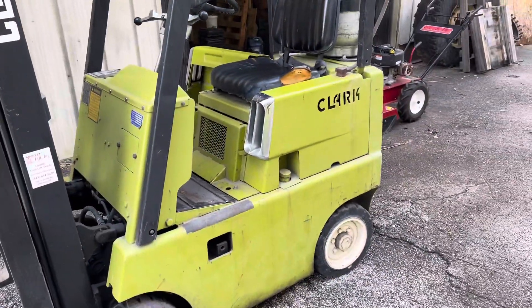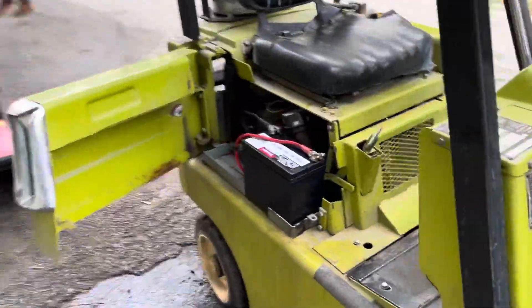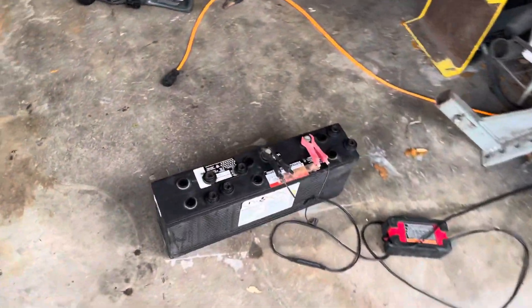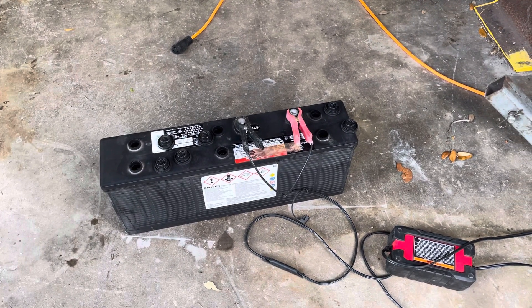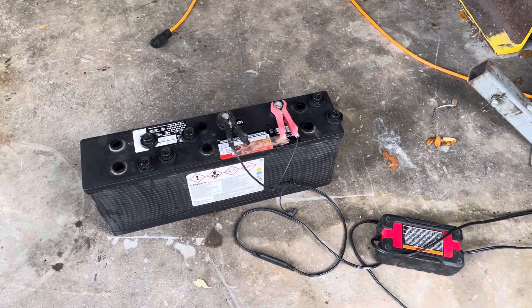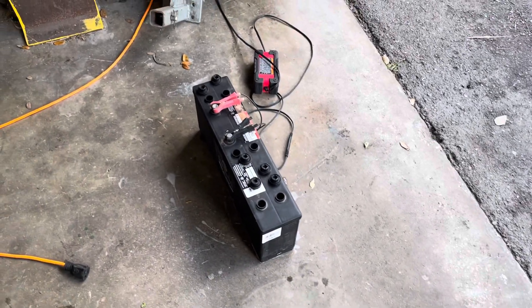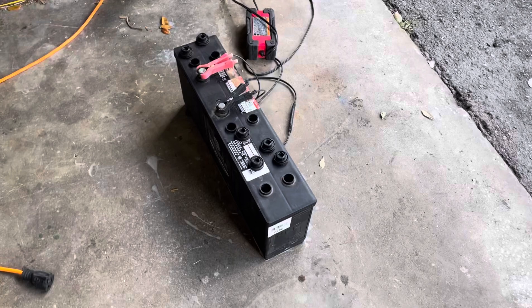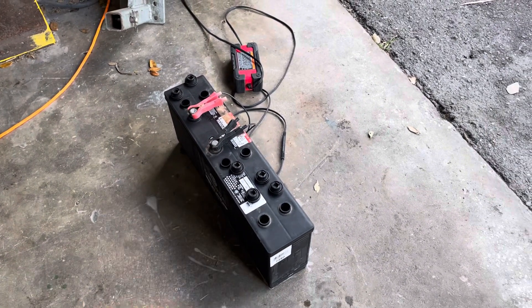Went to start it up and the battery was flat flat. I'll show you the battery that comes — you're supposed to put these long skinny batteries on these things. This one came from NAPA and I think it was close to 300 bucks when I bought it, and you can see the date on there — it's 2021. The forklift doesn't get used that much, so unless you have it on a battery maintainer or charge it regularly before use, they don't last very long.